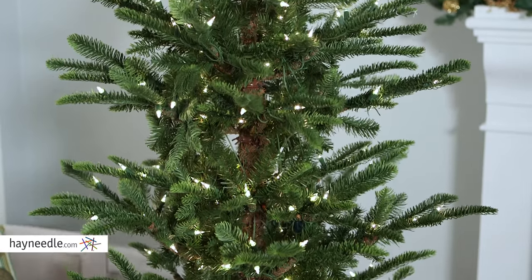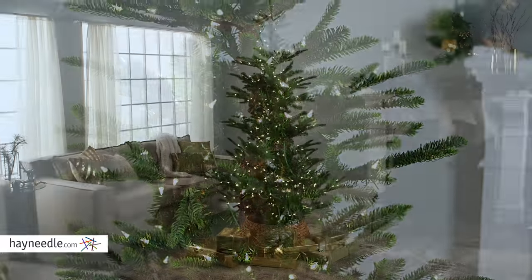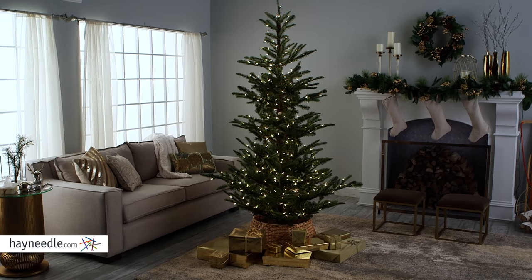It's shaped like and looks like a classic spruce tree that not only gives it a full look, but year after year you'll get the feeling of a live tree without the mess.